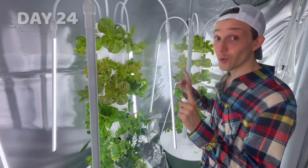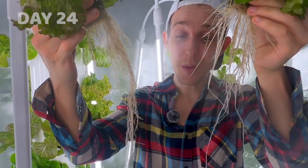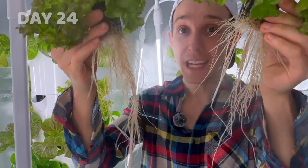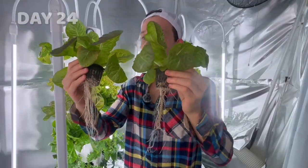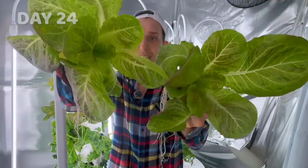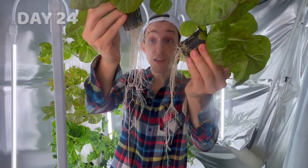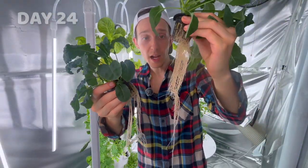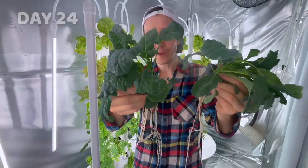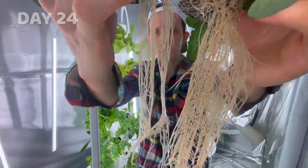Now let's pull some of these crops out and look at the roots. This is the nanobubble tower, this is the regular water tower. As you can see the roots on the nanobubble tower are more developed — even just pulling it out you could tell they were further down in there. Now the pomegranate crunch — I'm seeing the same thing; the root system on the nanobubble tower is just more developed. Now the dinosaur kale: this cube from the regular water tower has four plants in it, this one only has three, so that's not necessarily fair. These roots do look a little bit more brown than these though.